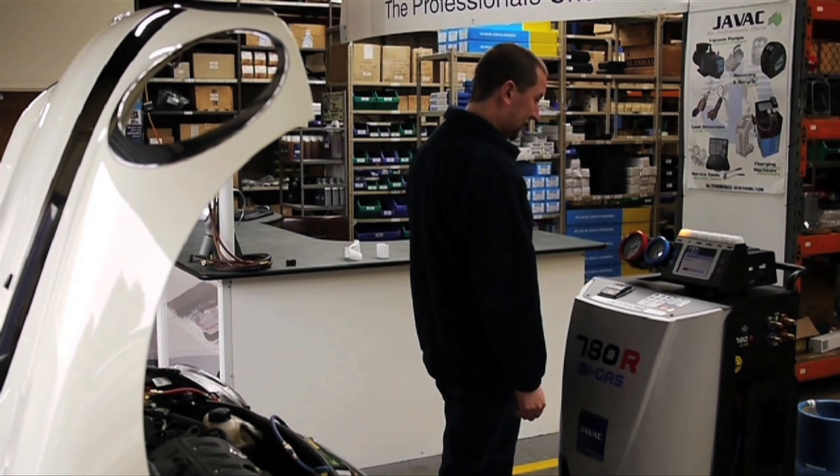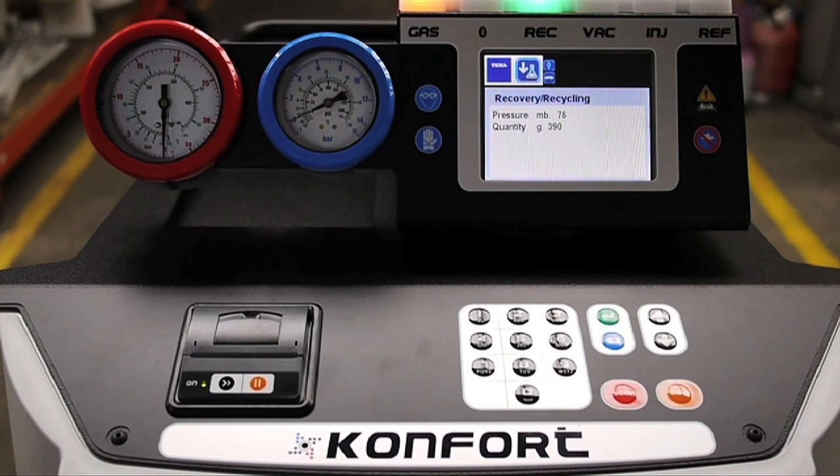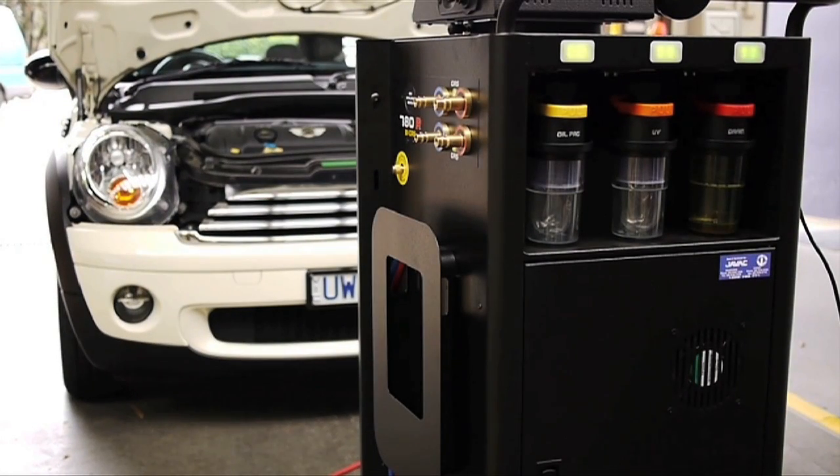The charging station has a row of lights on the top which flash to indicate which phase of the cycle you're currently in. The system starts off with a recovery and recycling phase, whereby it extracts all of the refrigerant gases from the car, recycles them, and then stores them in the gas tank. The Confort will also drain the oil from the system, and in the 760 and 780 models, will also weigh the oil to determine how much should later be replaced in the system.